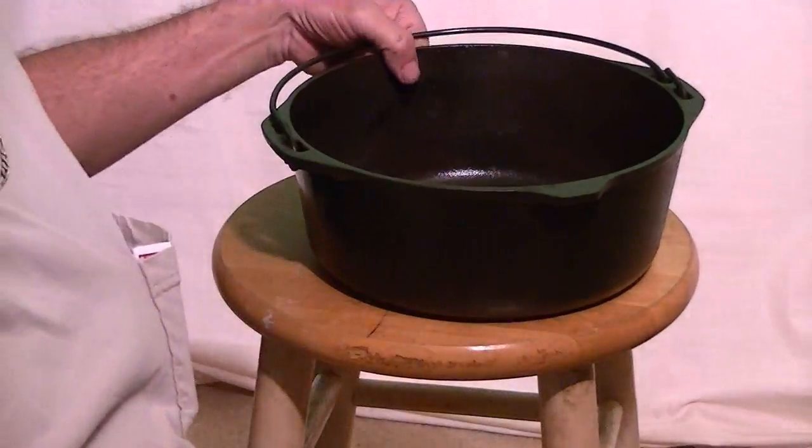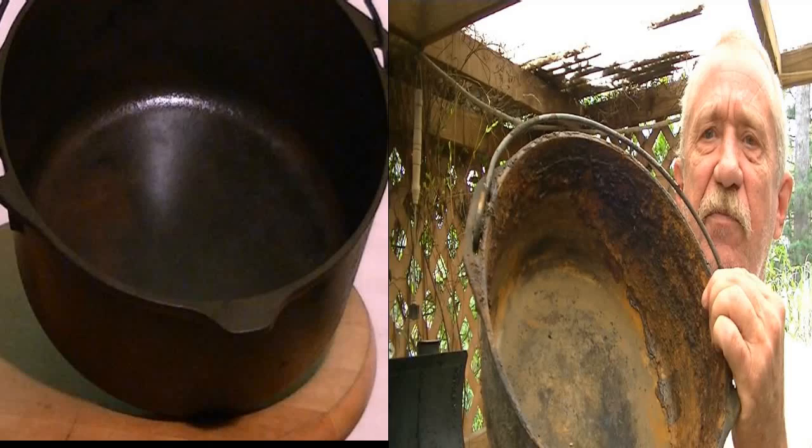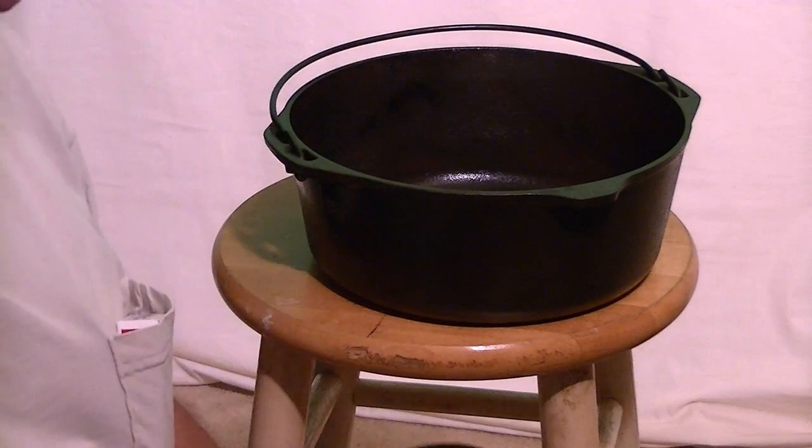And this is the pot, the inside of it. Y'all remember what it looked like? I'll put the picture up beside it so you can remember what it looked like. But this is it — this is the same one.